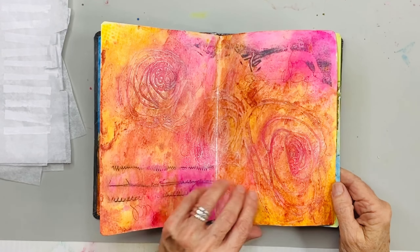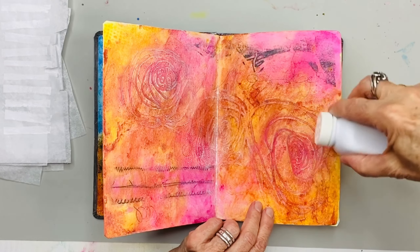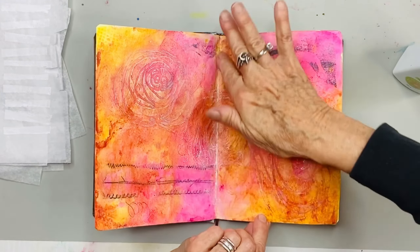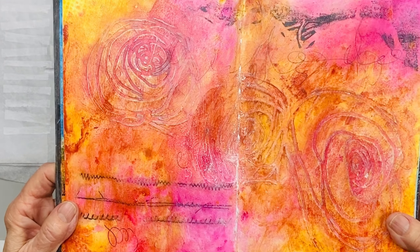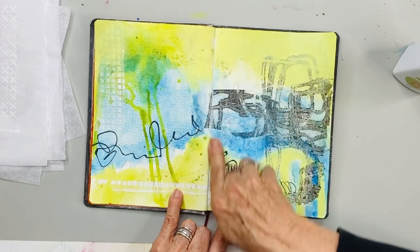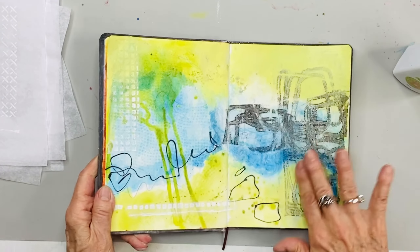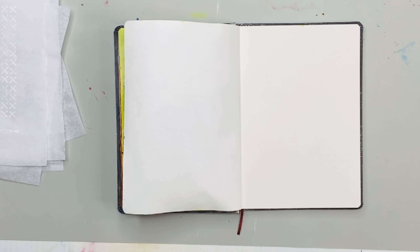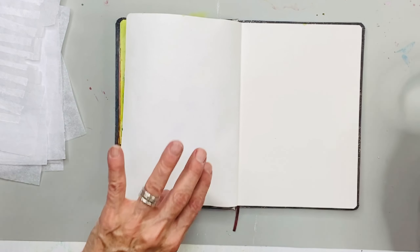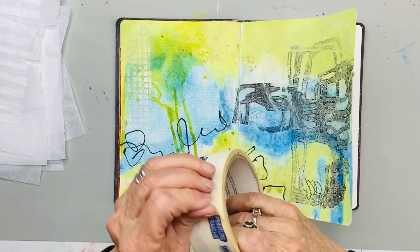Hi everybody, welcome back. These are the first three spreads I've done in this book. While I'm not using the book, especially if I keep it closed, I do a dusting of baking powder all over it, especially in the inside crease, so that when the book is closed — because we've used acrylic matte medium — it won't cling and stick the pages to each other. So it's a good idea to always dust them with baking baby powder. You can always wipe it back to brighten it up. It's a good way to keep pages from sticking together and ruining your artwork.